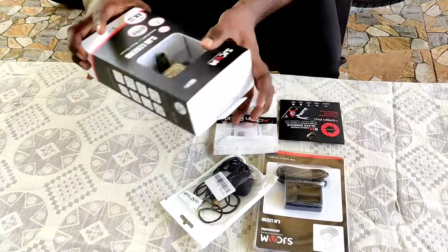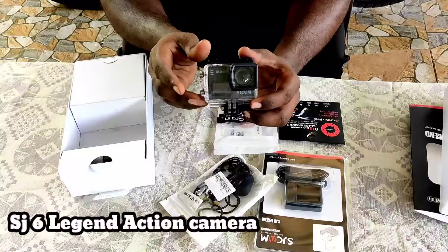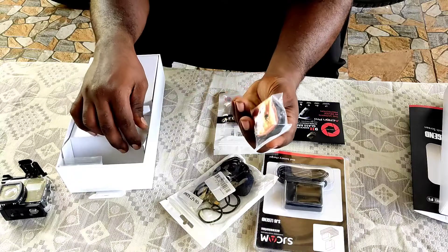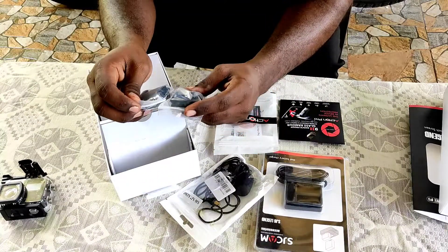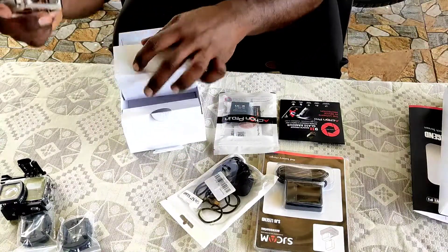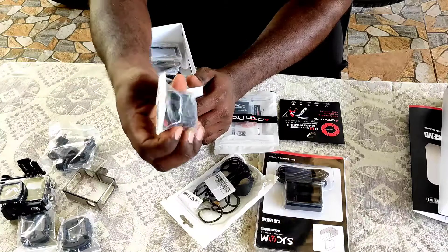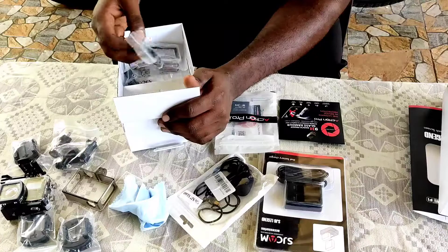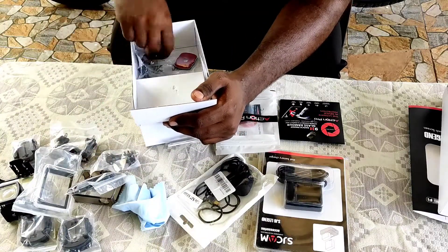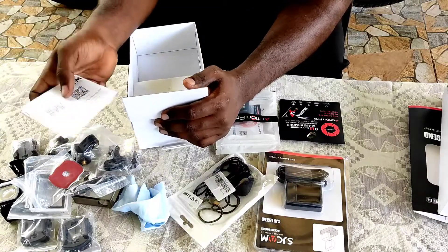Now let's go to the unboxing. There are more things in the video. There are 2 powders and 4 powders. There is an open case, a bike mount, and a cycle mount. There is no wiping cloth, a waterproof case, a 3M tape, and a manual book.